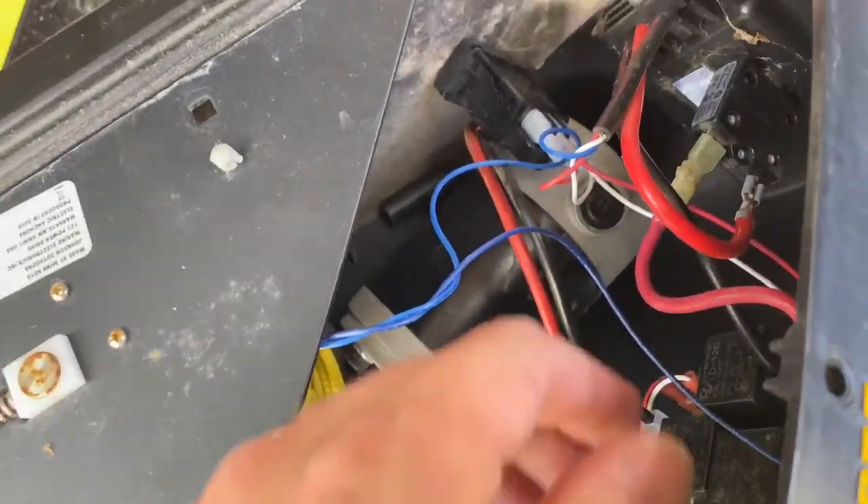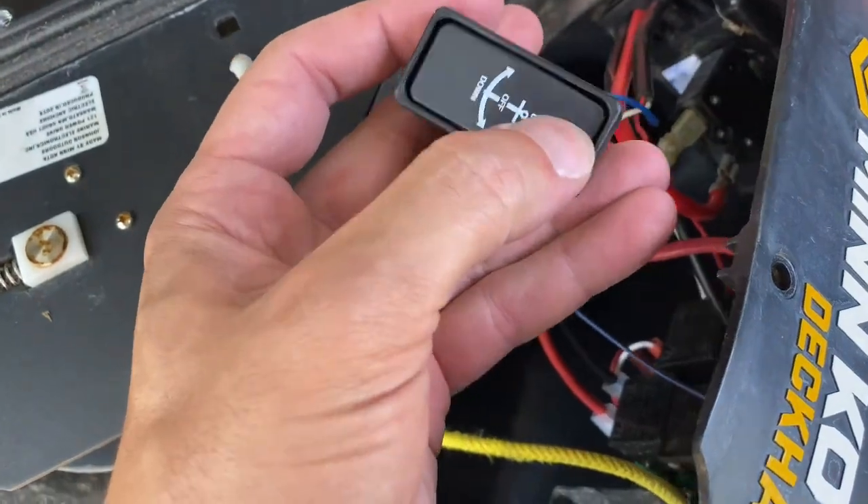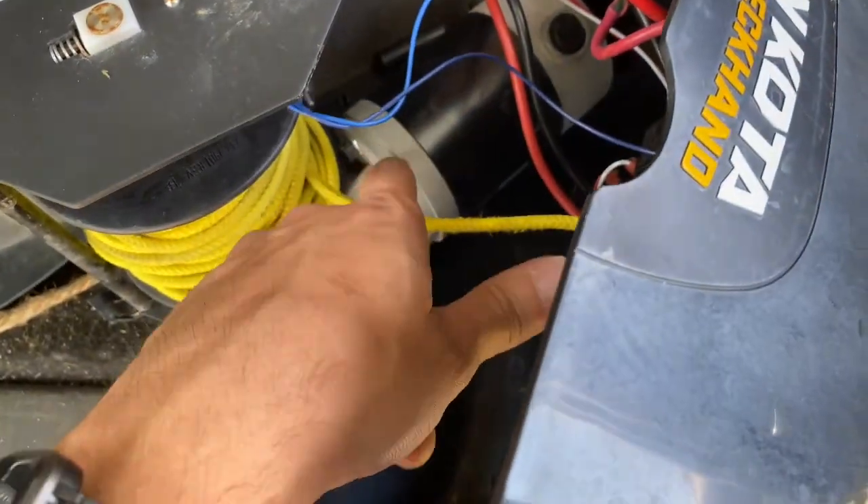So what the complaint is: when he presses on the switch, it just makes a clicking noise and the motor does not move whatsoever.